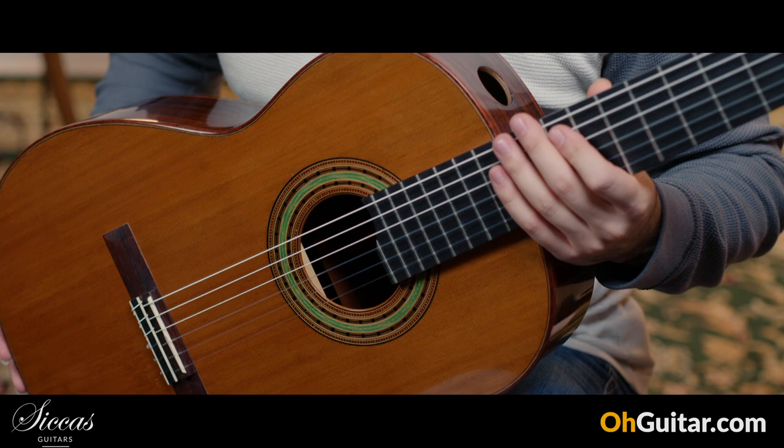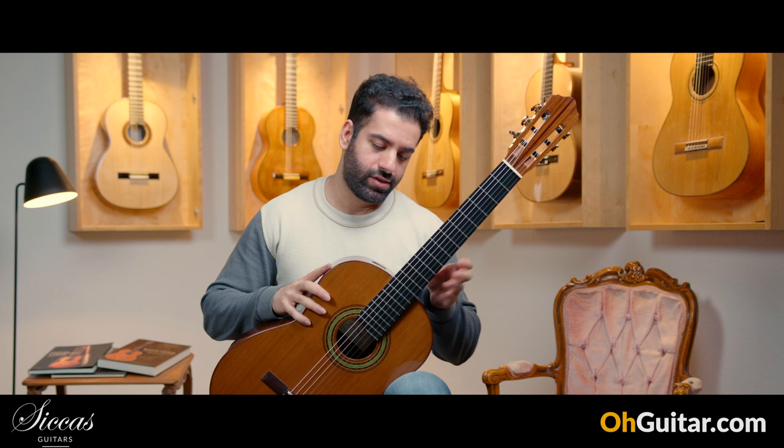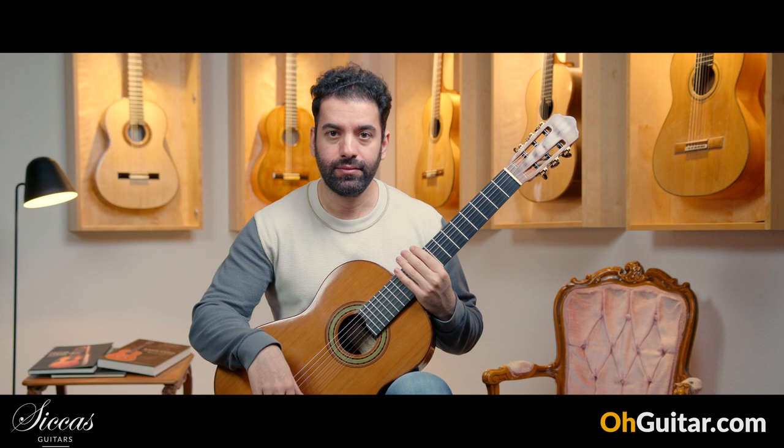It's a double top guitar with a cedar top and Indian rosewood back and sides. It also has a sound port, so if you are playing chamber music you can hear yourself much better, and it has an elevated fingerboard — so it's a very modern built guitar. Let's try the sound.